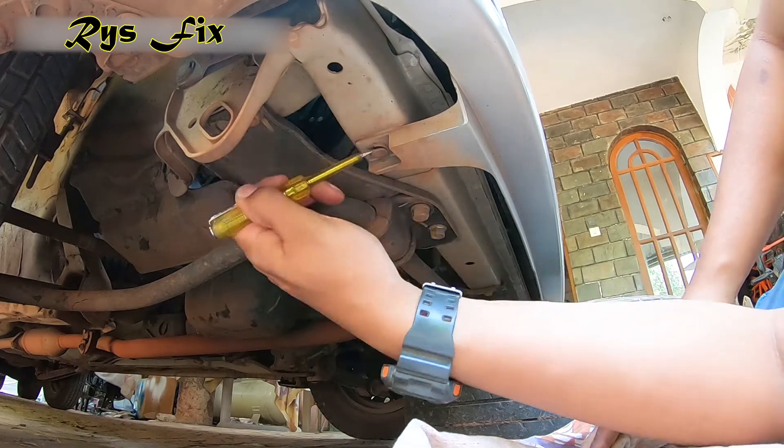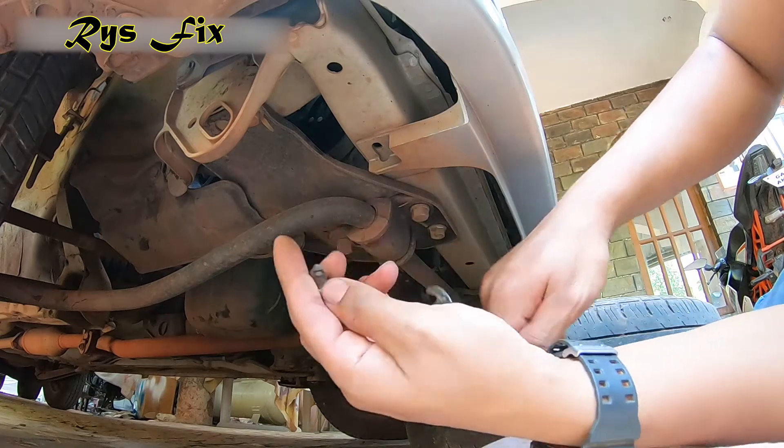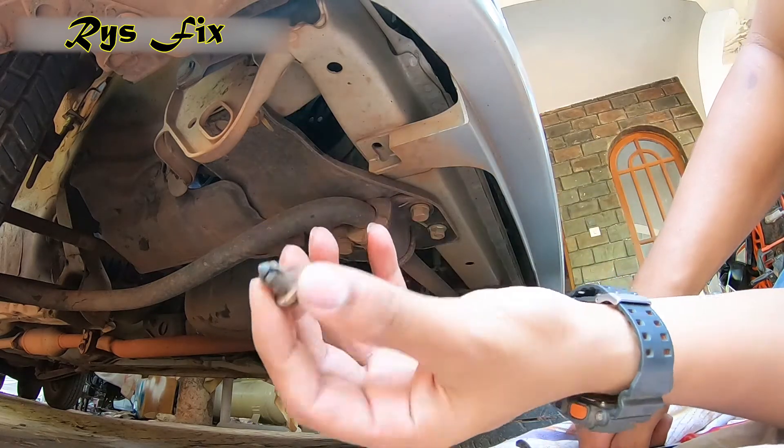There will be a clip like this on the other side as well. My camera was not on so I could not film it, but remove the one from the other side first and then come here and remove this one as well.